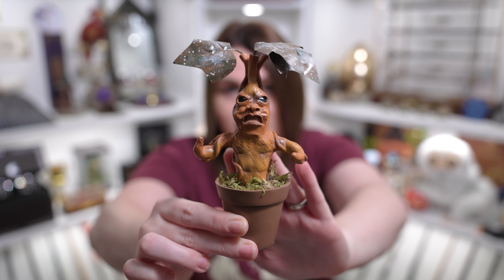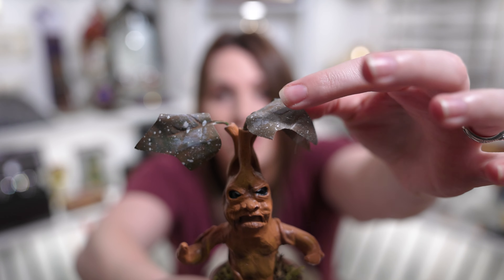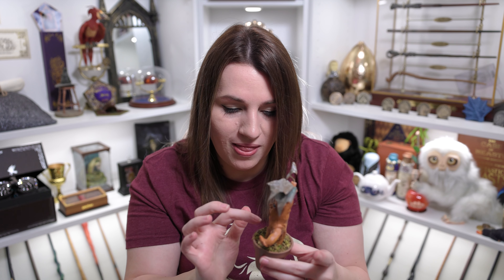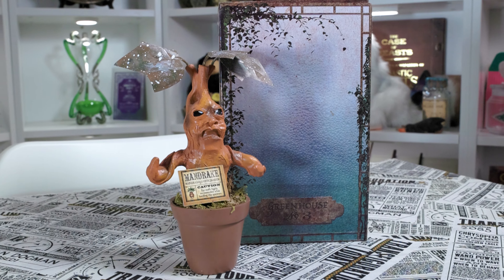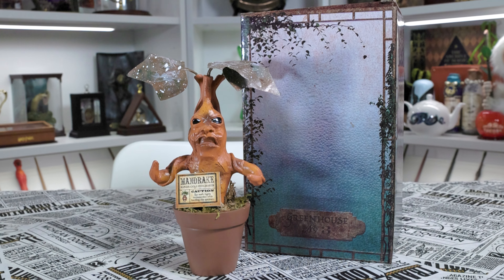I think I might have found our Mandrake item — it's actually looking pretty big. We have this box and the reason I think it might be Mandrake related is because it says Greenhouse Number Three. The box itself is just beautiful — you can see all the vines coming up and it has these pretty metal gates on the side. There are some runes on the top too. Chris pointed out that if you look at the window from the greenhouse, you can see the outline of the Mandrake. So there's definitely going to be something Mandrake in here, and I think our little label is going to go with it.